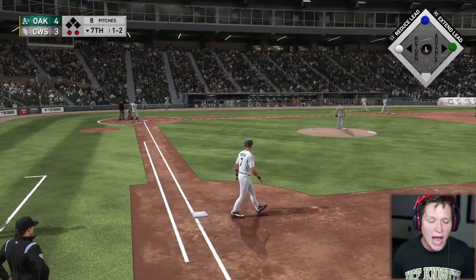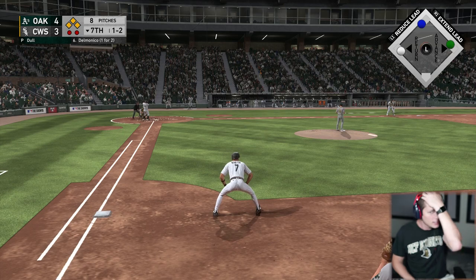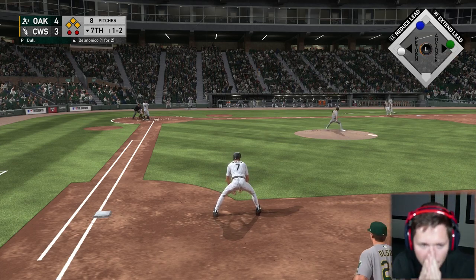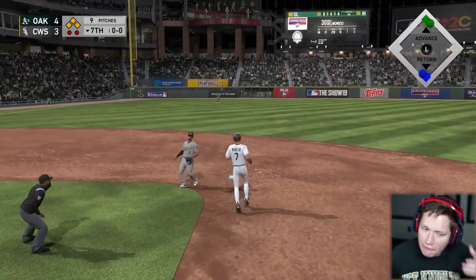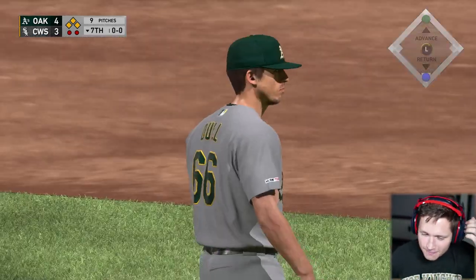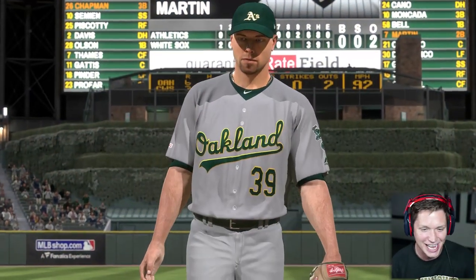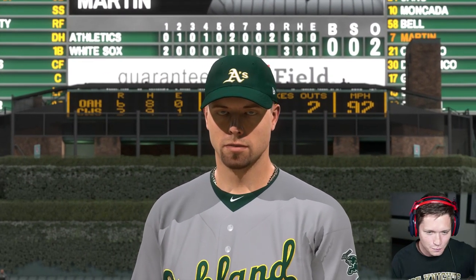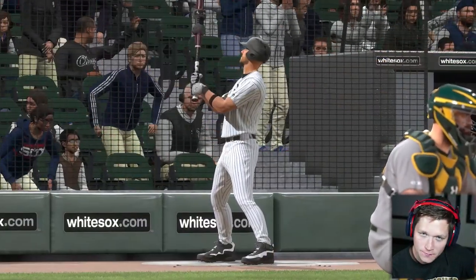Nicky Delmonico, make them pay — if you strike out I swear I'm gonna be so upset. Still not enough — great job of pitching out of the jam. At least they both put the bat on the ball, can't be upset about that. We got a boss challenge to try it again — he's about as dangerous as they come, one of the true icons in the sport today.